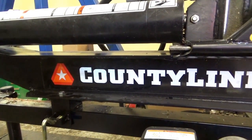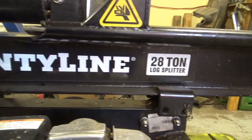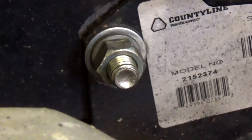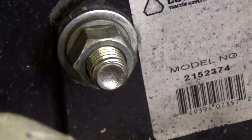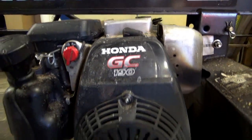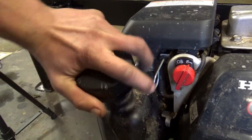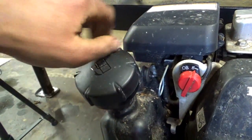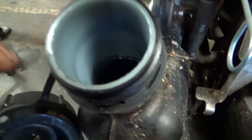What we're working on here today is a County Line 28-ton log splitter, model number 2152374, running a Honda GC190 engine. Customer complaint is a no-start, so the first thing we're going to do is check our fuel.